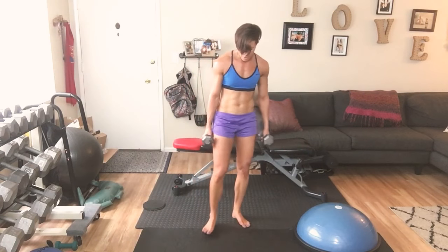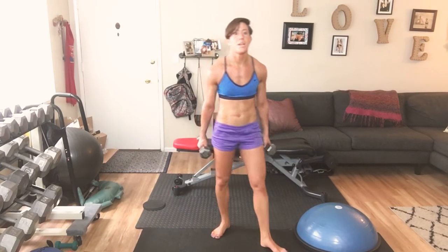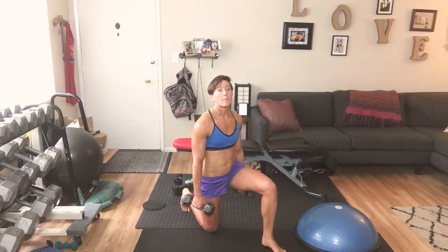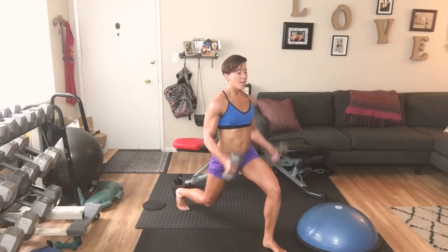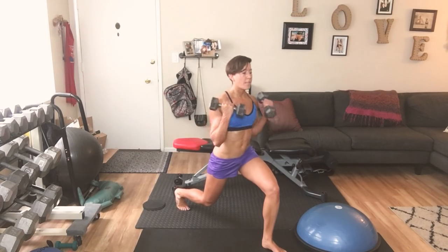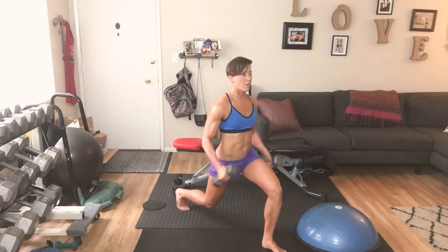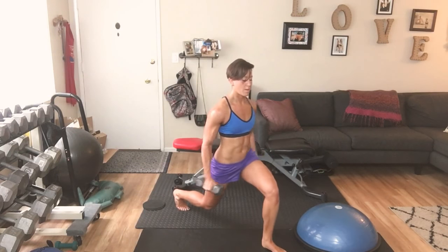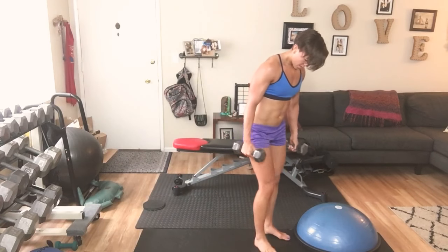All we're going to do is hold a lunge. From here, take one leg, step it back, drop the knee down, lift it up just a hair and hold — curl: 10, 9, 8, 7, 6, 5, 4, 3, 2, 1. Step forward.